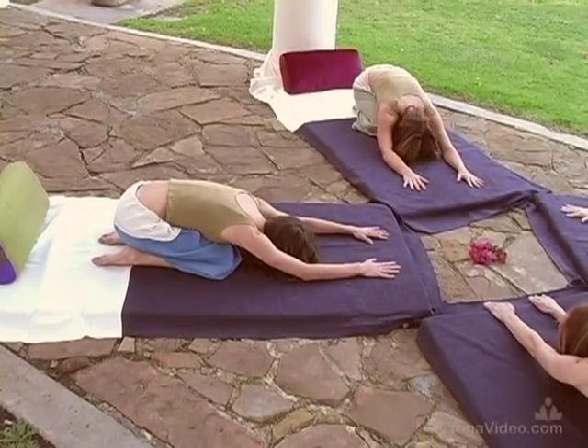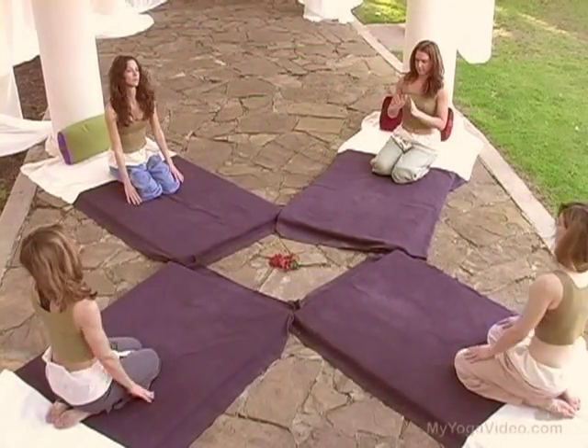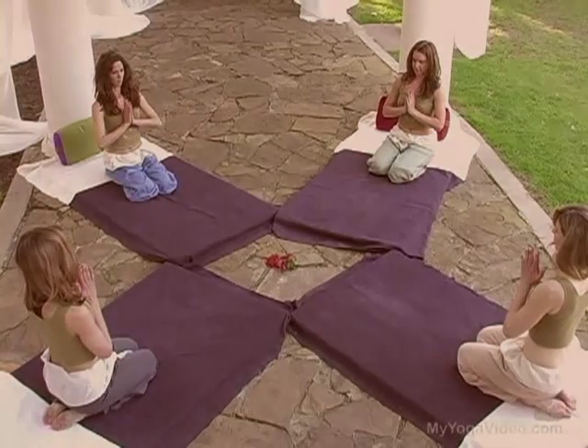Slowly coming up out of the posture. Namaste. Good day. Bye.